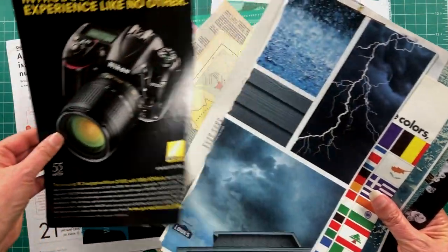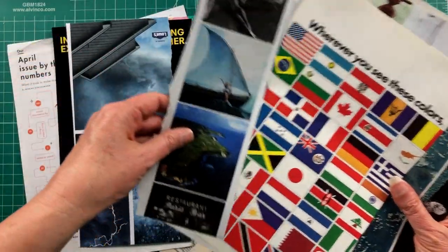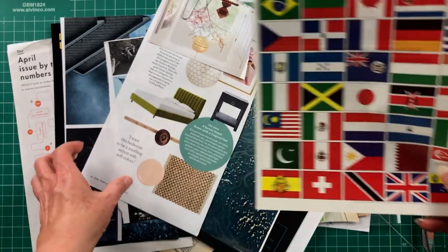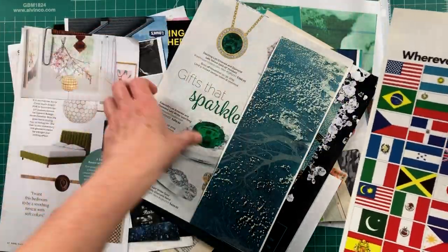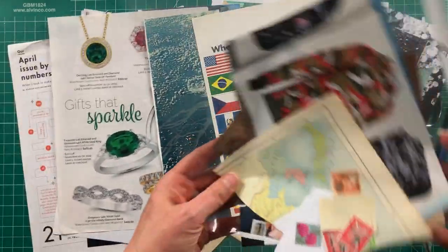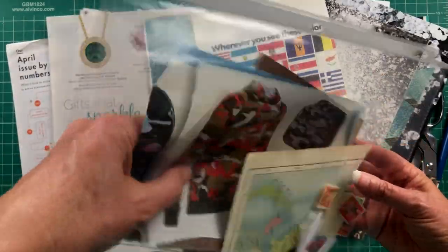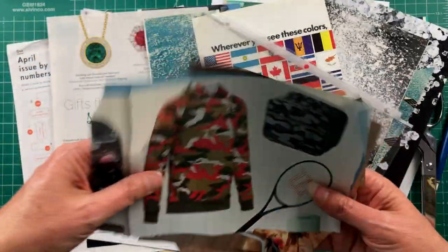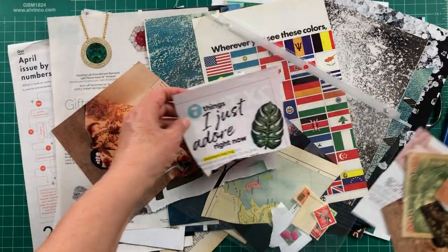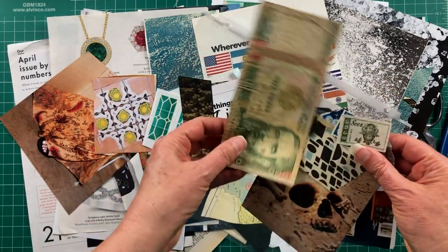I basically grabbed anything that I was delighted by, and that is how we should approach collage anyway. I've got a lot of flags here — definitely a flag of Japan might make an appearance. My concern for this collage — and I mean concern in a nice way — is I don't know what to do yet for the background, so I'm just going to start going through all my ephemera, putting things to the side, and start cutting to see what I like.